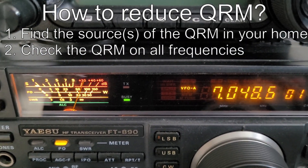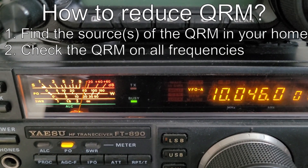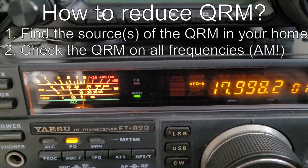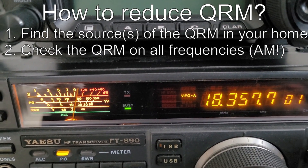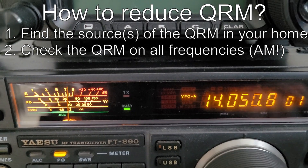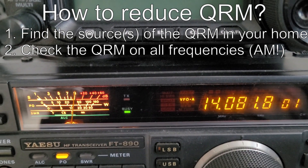Look at the video here — this is the 40 meter band and in AM mode you can recognize the QRM much better. So switch to AM, not LSB or USB. The interference was really strong, sometimes 9 plus 20 dB.